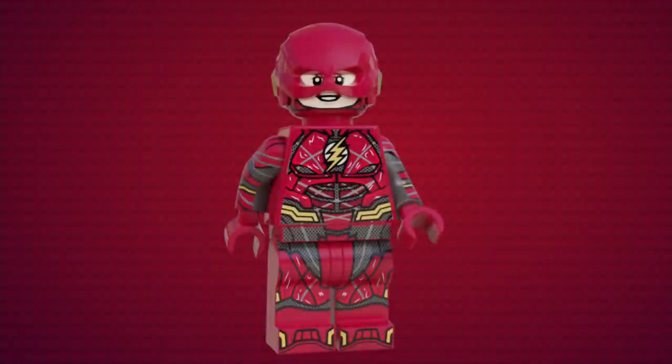For the last of the Justice League, we have Ezra Miller's Flash, who was just as amazing as always in the finale. This figure was also designed by Snom, so it's much better than my version from last year. This figure has brand new printing all around even on the arms, all in a base of dark red. Flash comes with two new facial expressions: one being a smirk and the other being an open smile.